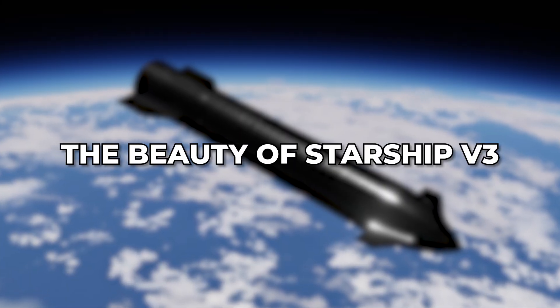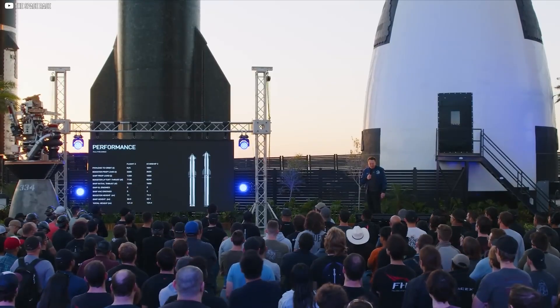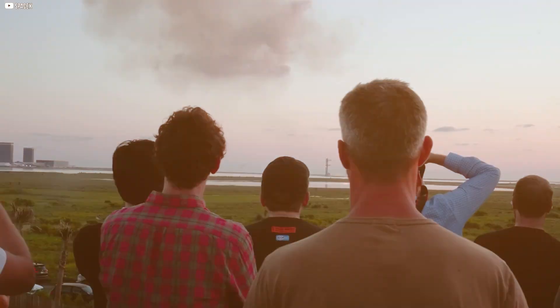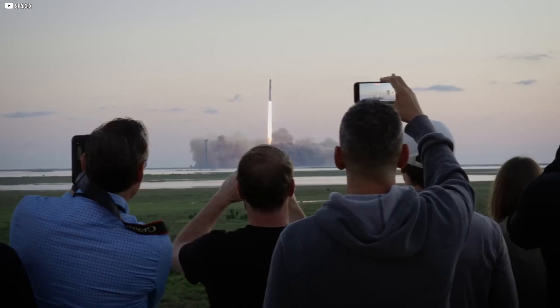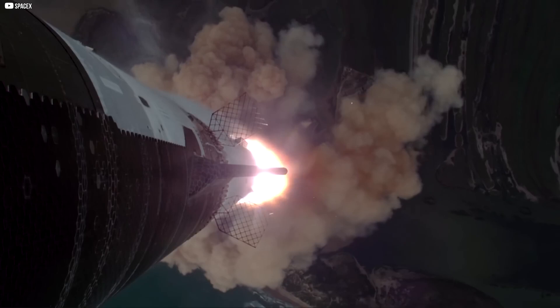The beauty of Starship version 3. What will the welding on Starship version 3 be like? Can SpaceX make the welds nearly invisible — or remove them entirely? Let's find out in today's episode of Alpha Tech. Please help us reach our goal of 150,000 subscribers — hit that subscribe button so you don't miss any of our videos. Thanks for your support.